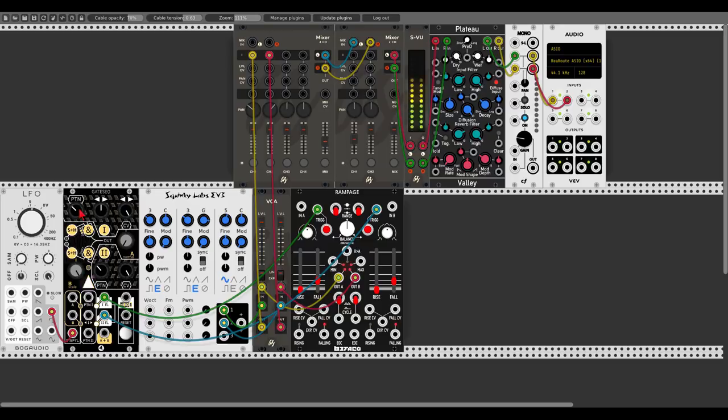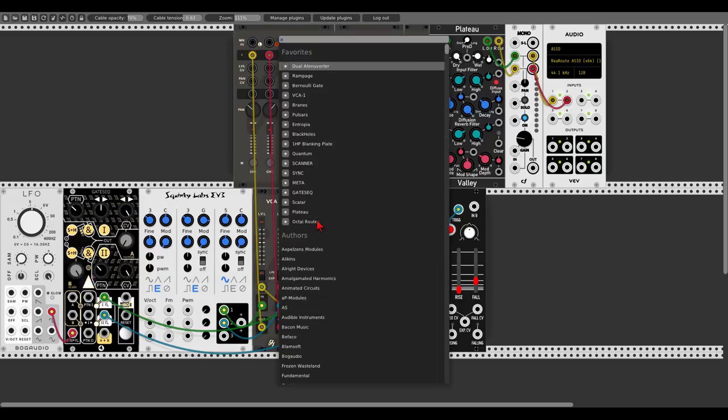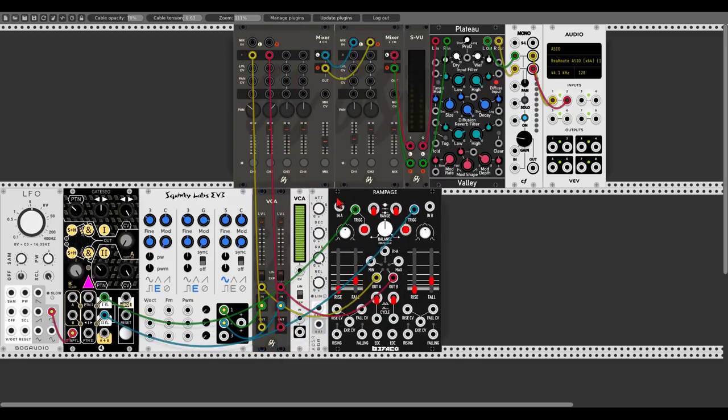Now we have another output — the logic output. Let's add another VCA from the Fundamental modules and another envelope generator from BogAudio. Let's send another even waveform to the VCA, the envelope will modulate the VCA, and let's trigger the envelope with the logic output. Let's set a nice plucky envelope: sustain all the way down, attack almost all the way down. Let's tune this oscillator to E flat and take it down two octaves.